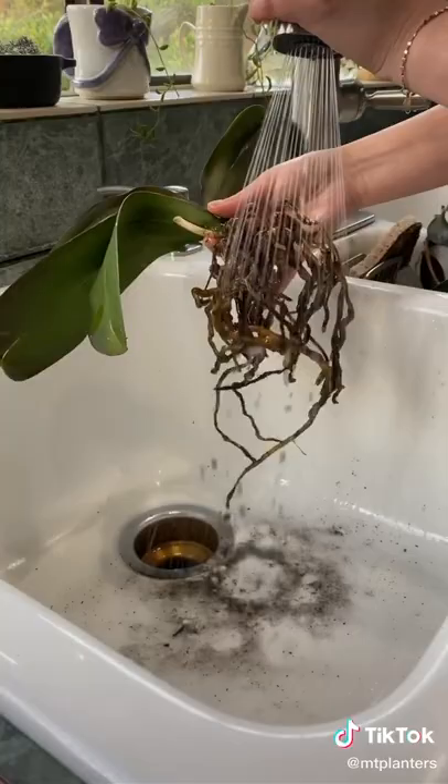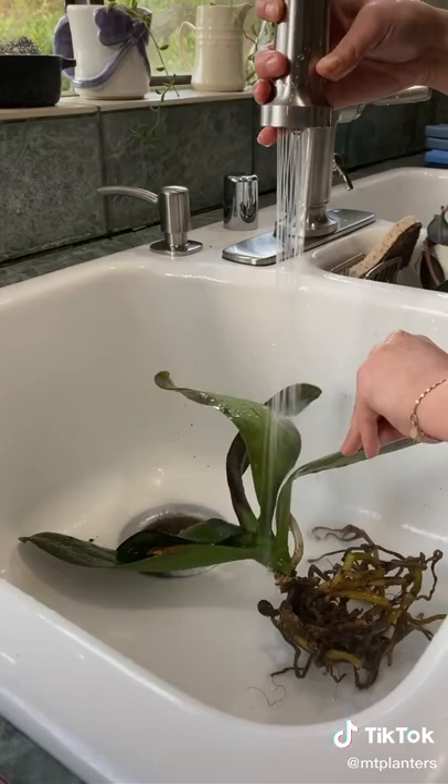I'm gonna wash off all of the roots so that I can see what we need to trim away as well. I'm not using cold water, I'm using slightly warm — that way we're just giving them a nice little shower.